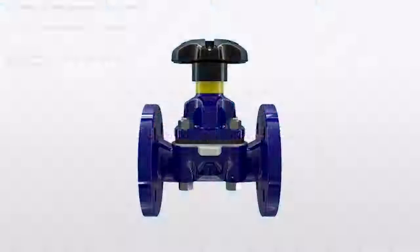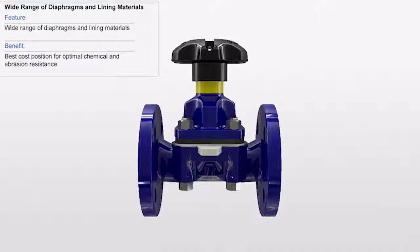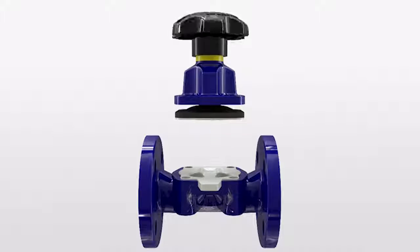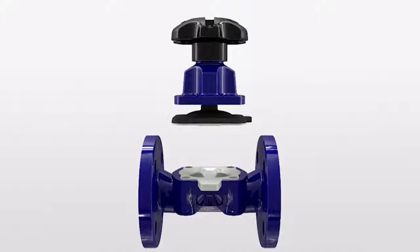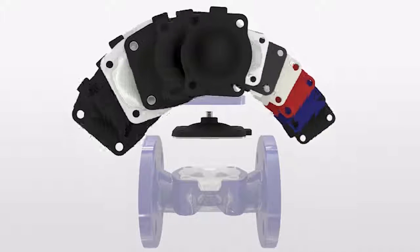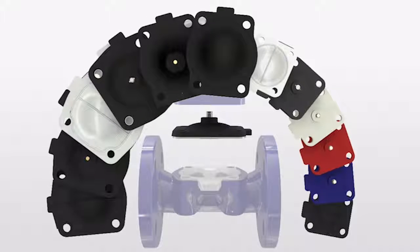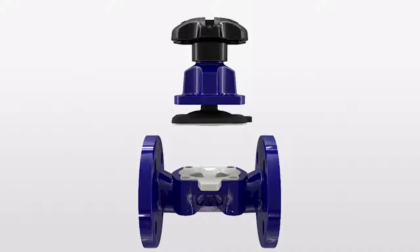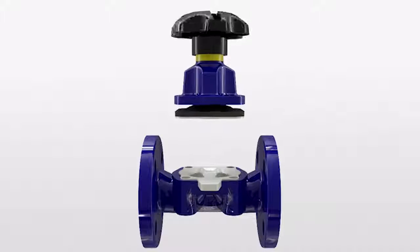The innovative polymer science which goes into the Saunders industrial diaphragm valve delivers outstanding corrosion and abrasion resistance and superior valve lifetime. This is thanks to the availability of a wide range of materials for diaphragms and linings, a result of 80 years of in-house polymer development which is the science inside our valves. By selecting the appropriate combination of materials for body and diaphragm, almost any process fluid can be handled.